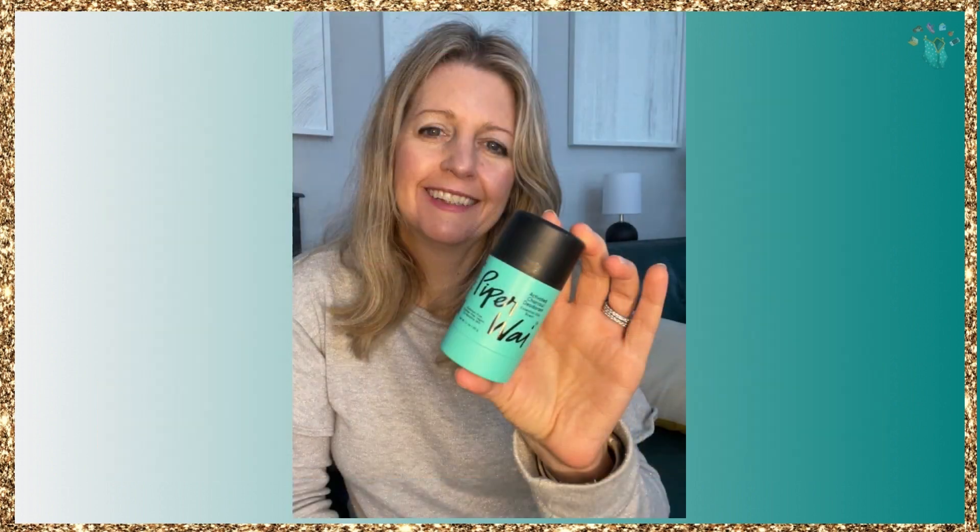It's also great for sensitive skin, and this is said to have 24-hour sweat protection. I'm happy to report I did do a workout right after making this video and it worked great.